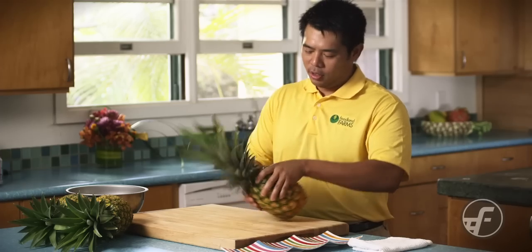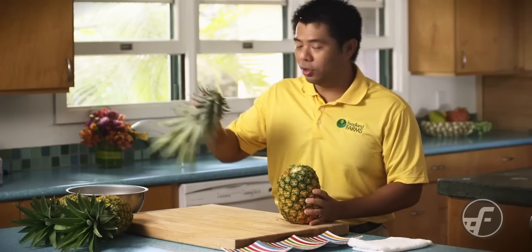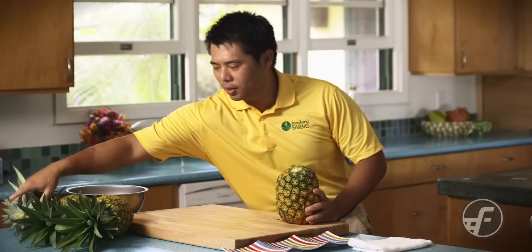Today we're going to teach you guys how to break down a pineapple if this is new to you. It's real simple, a couple of steps, and we're good to go. The first thing I'm going to do is take off the crown here. You can actually plant these and grow them, but we're not going to deal with that right now.